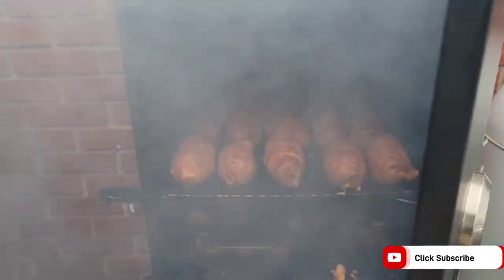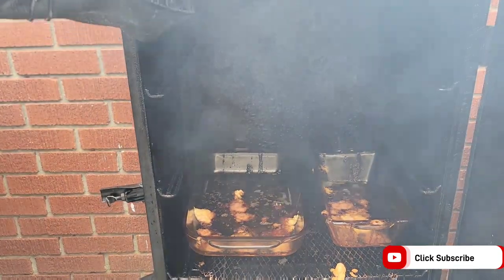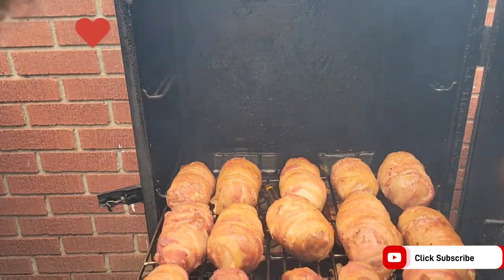After one hour, I like to come in, take the tray out, and rotate it 180 degrees and place it back in, just to ensure a more even cook of the armadillo eggs.